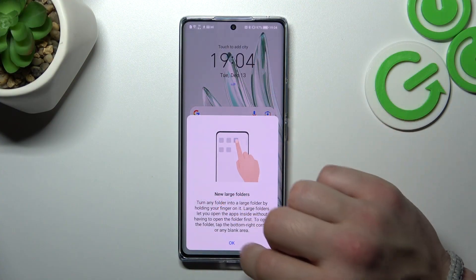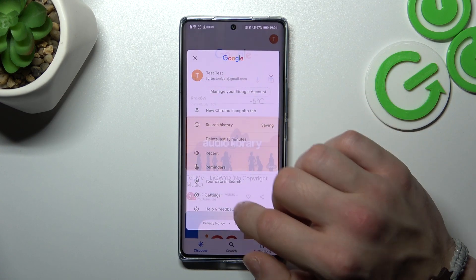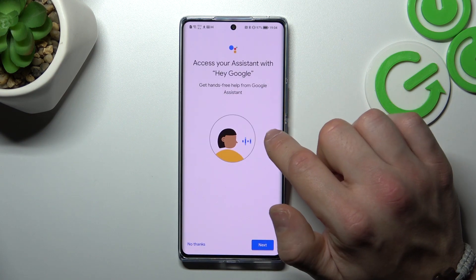In the beginning let's enter the Google app, tap the button in the top right corner and go to settings. Enter Google Assistant, then Voice Match and enable the Hey Google function.